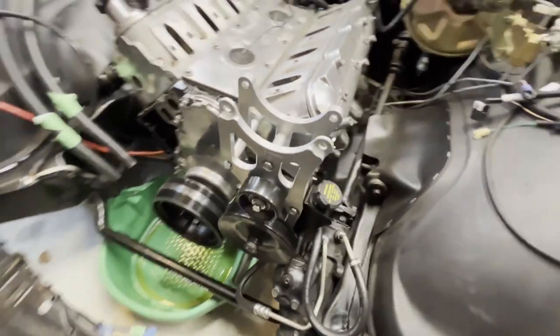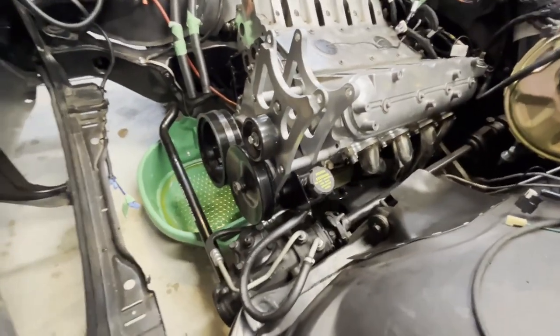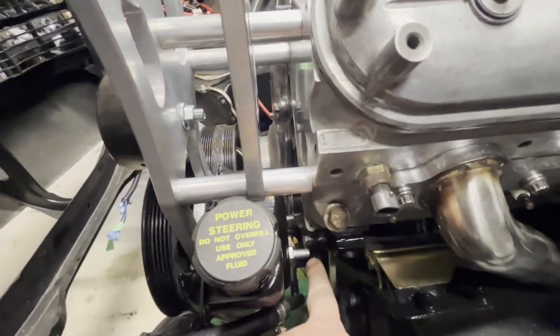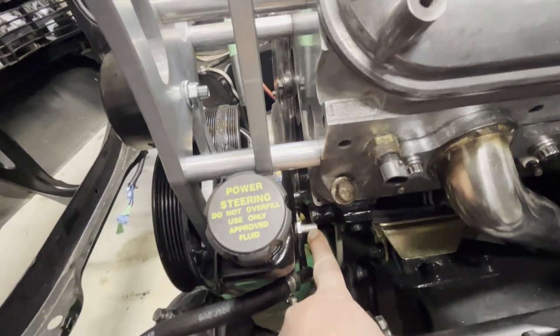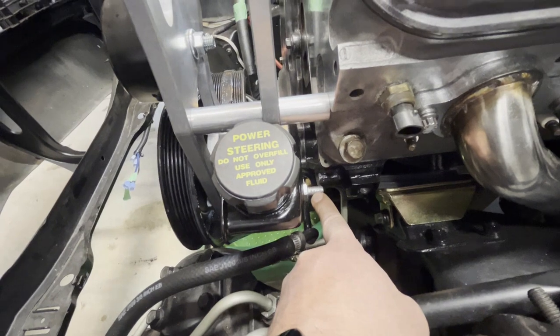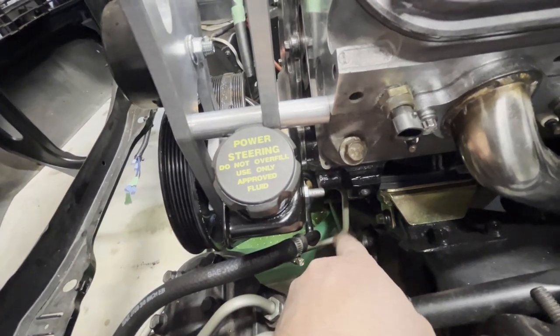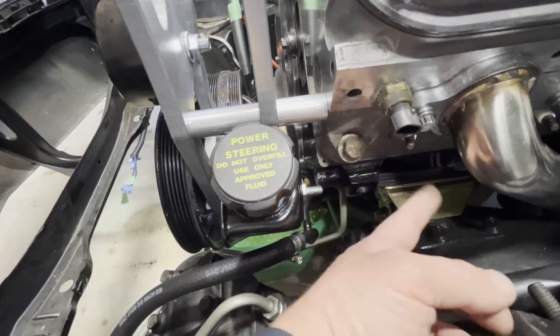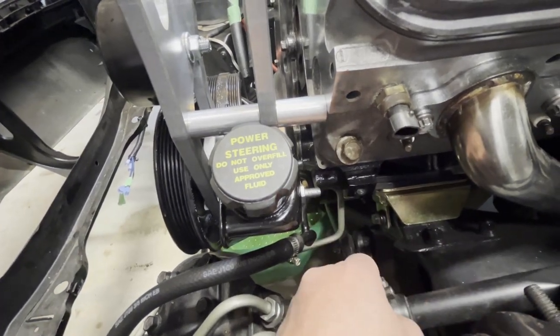Since I'm doing this again, there are a couple things I'm changing. You can see I've got this nice ICT billet bracket on here, but this bolt right here on the power steering pump — I plan on cutting it because there's just enough clearance there and it made getting it assembled a nightmare. And there's an ear on the block from the casting that is in the way of the headers. I'll show you that when I get there.